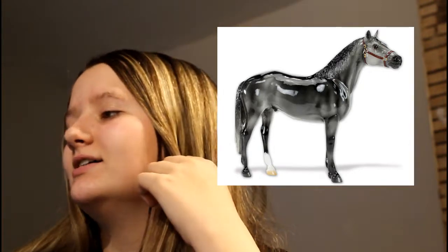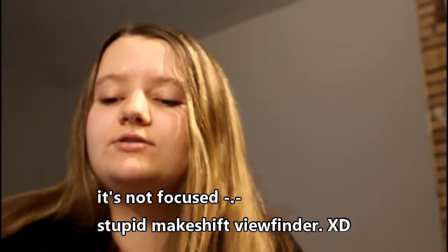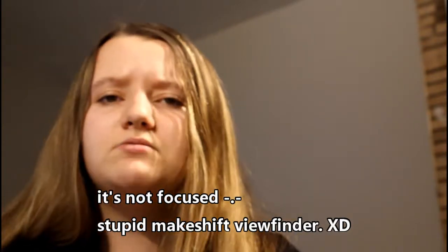So guys, that was my opinion on the Briarfest 2018 celebration model Brass Hat and the Briarfest 2018 early bird raffle model Riddle. I really hope you guys enjoyed this video — I'm going to be filming a couple of videos today.